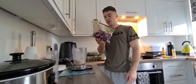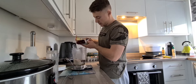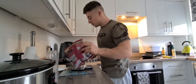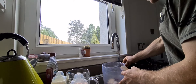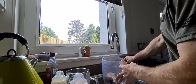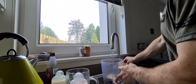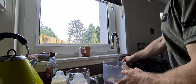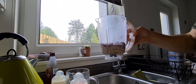The next thing I'll add is some frozen berries — just about 40 grams. Then add some water. You want enough so that it's just a kind of thick sludge, but not so much that it's too watery. That's probably actually even a little bit too much, but we'll see how it goes.